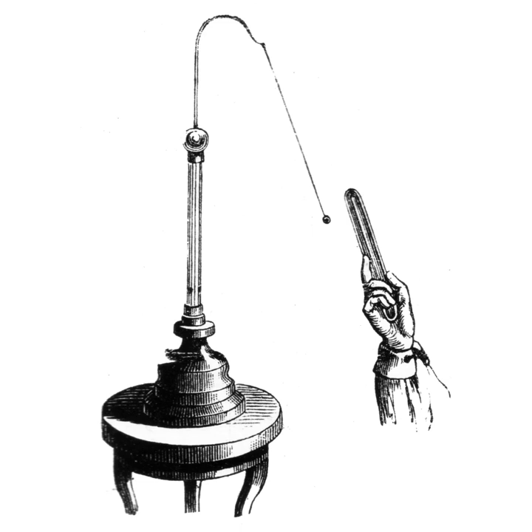If the electroscope terminal is grounded while the charged object is nearby, by touching it momentarily with a finger, the same polarity charges in the leaves drain away to ground, leaving the electroscope with a net charge of opposite polarity to the object. The leaves close because the charge is all concentrated at the terminal end. When the charged object is moved away, the charge at the terminal spreads into the leaves, causing them to spread apart again.